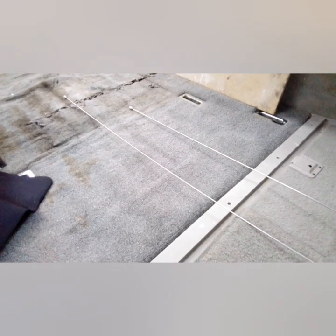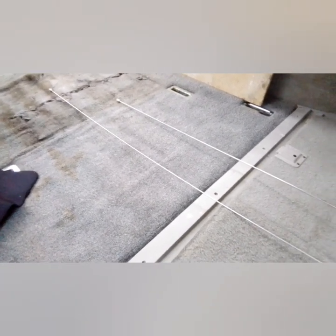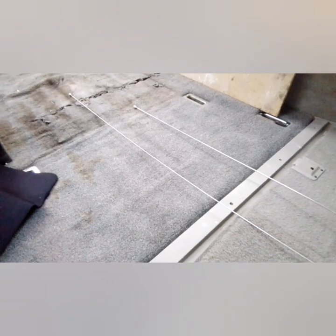Every setup on everybody's vehicle is different. There is no one way to do this.